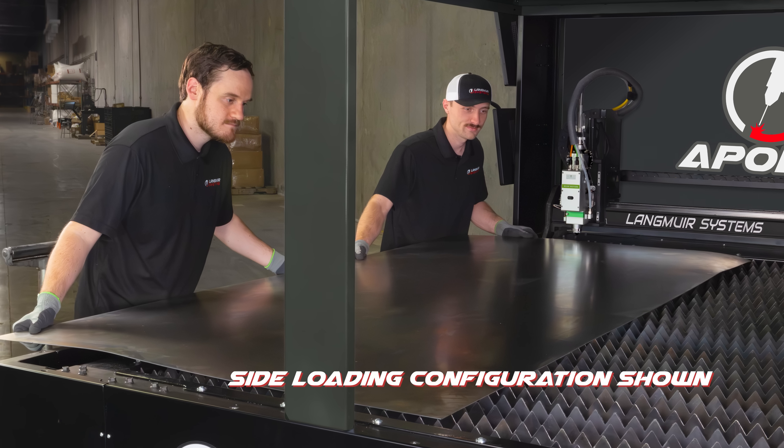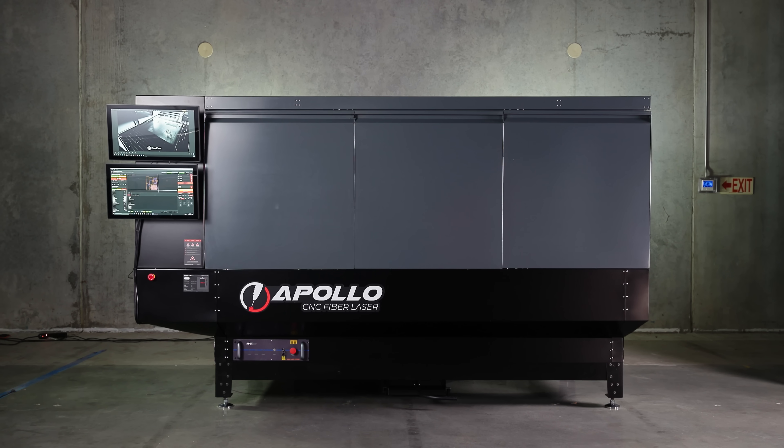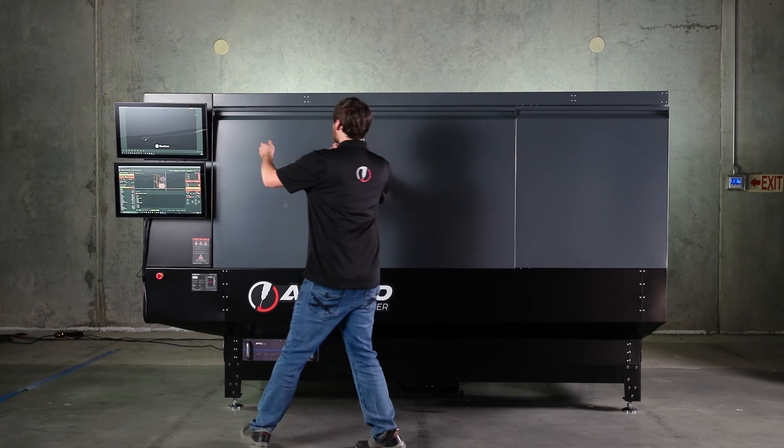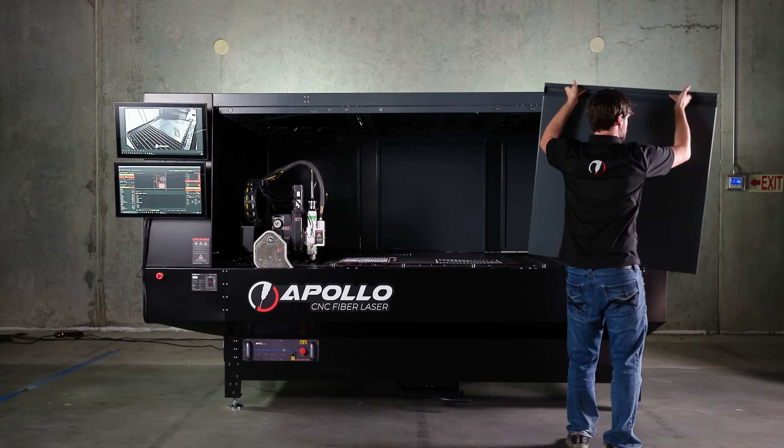The Apollo boasts a 4' x 8' cutting capacity, ideal for full sheets of metal. Doors on the front, sides, and back remove and replace easily, and include safety interlocks to prevent laser operation when the enclosure is opened.